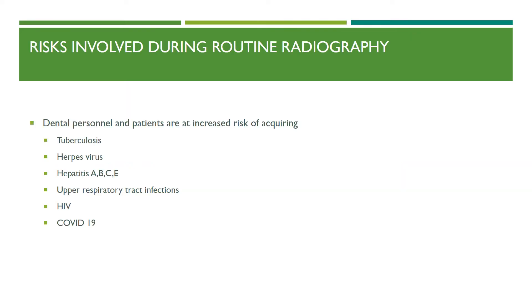During dental radiography, there is considerable risk due to saliva and potential blood contamination of the field. The risk of acquiring infections such as tuberculosis, herpes virus, hepatitis A through E, upper respiratory tract infections including COVID-19, and HIV is real. Hence, all dental personnel and patients in the radiology setup must adhere to infection control principles, ensuring that both staff and patients are protected.